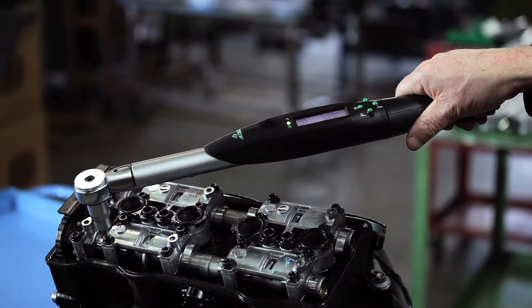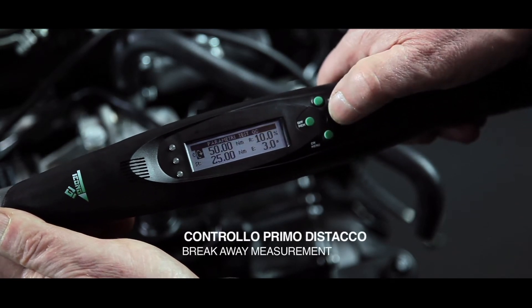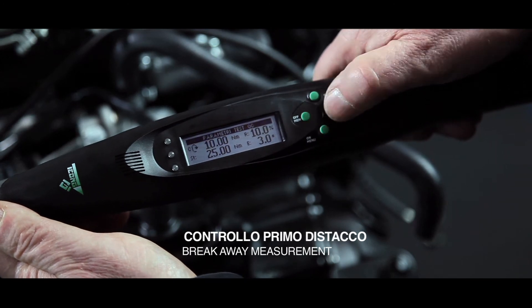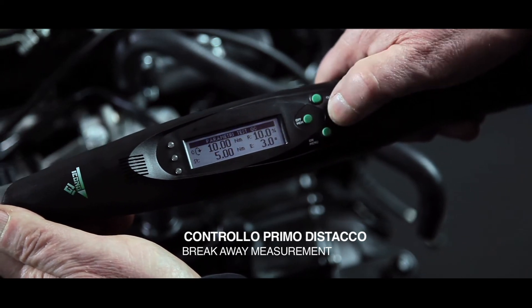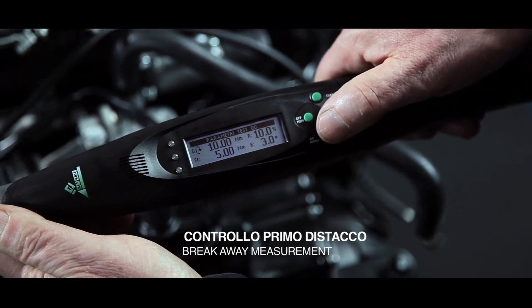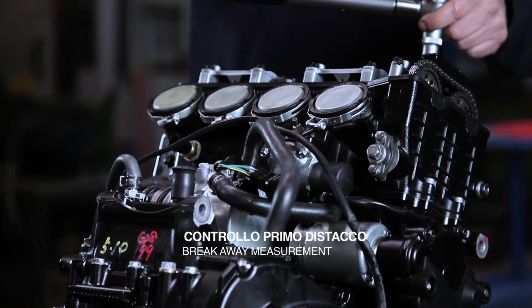With the exclusive software of Series 7000 digital wrenches, it is also easy to verify tightenings by measuring the breakaway torque. Set the target torque — in the example, 10 Nm — and the tolerance. Set the minimum torque; from this value the wrench will start to capture data. Set the degrees of rotation on which the wrench will catch the breakaway torque value — in the example, 2 degrees.